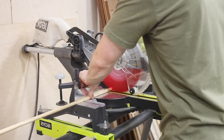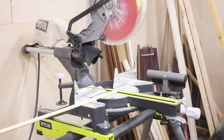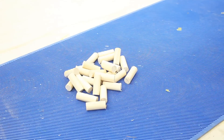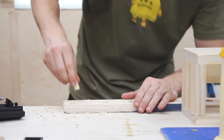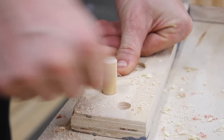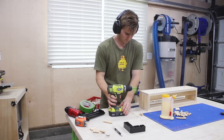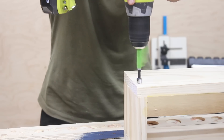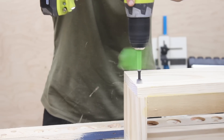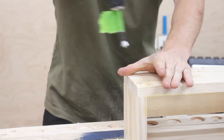Now I wanted to reinforce all of the brad nails with dowels. This part of the project is totally unnecessary and you can just as easily use wood screws, but I felt like doing something a bit fancier. I started off by cutting my three-eighths inch dowel into small increments, then used a scrap piece of wood with a Forstner bit to test that the hole I was going to be drilling properly fit the dowel. Once I confirmed that, I added a piece of tape to my drill bit to mark a depth to drill to. I think the reinforcement of the dowel as well as the aesthetic really upped the quality of the piece.